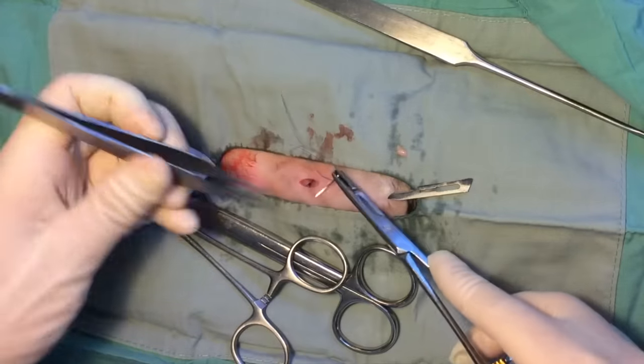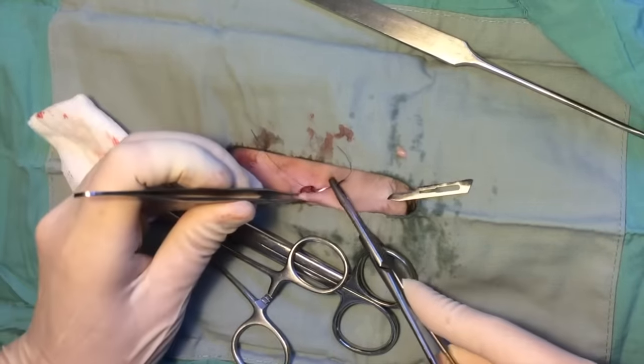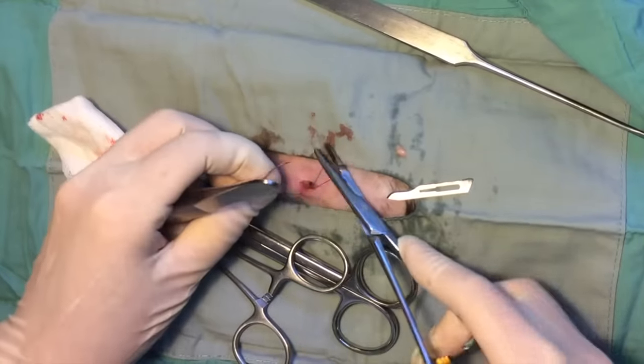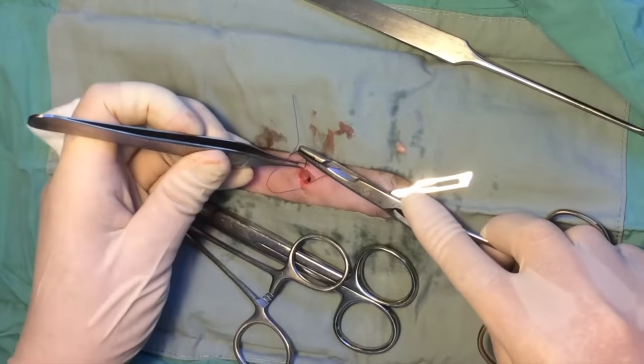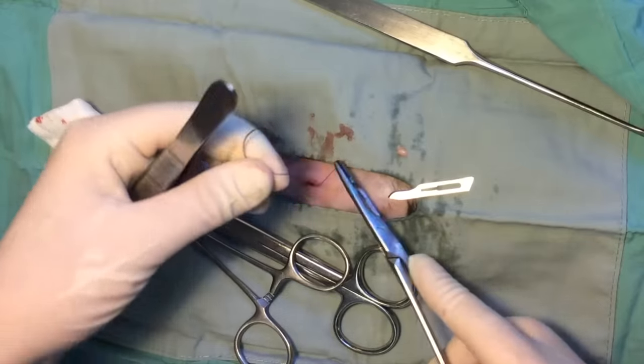A single subcuticular inverted suture is placed to close the incision. The suture is placed deep to shallow, shallow to deep, so that the knot is buried without requiring tacking to the body wall. While tying this suture, care is taken to hold the suture ends parallel to the incision in order to facilitate burying the knot.